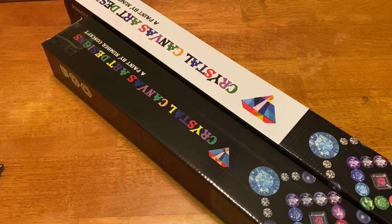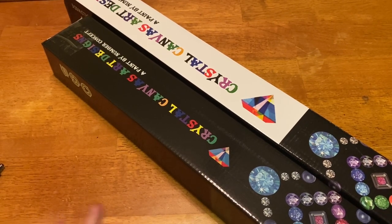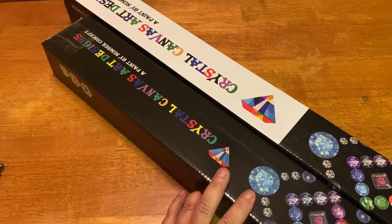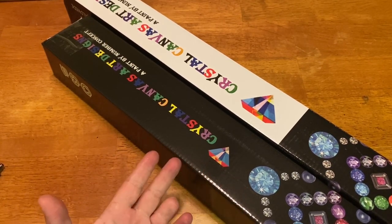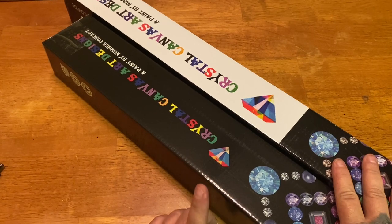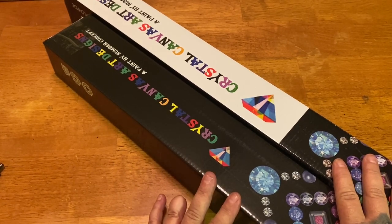Thank God it's Friday because this has been a week for me. I'm not going to beat around the bush — we're just going to get right into this unboxing. Today's unboxing is going to be a little bit different because I have a surprise announcement, but that won't be until we get to the second canvas.